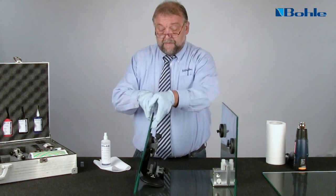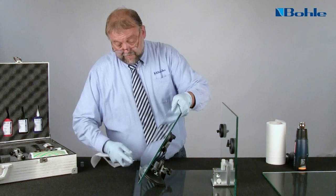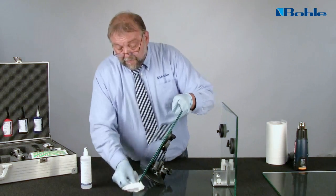All the bonding surfaces have to be cleaned thoroughly with the Bola Special Cleaner. They must be clean, dry and free of grease.